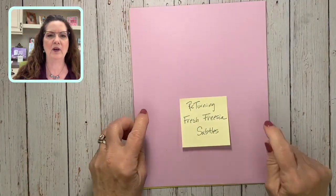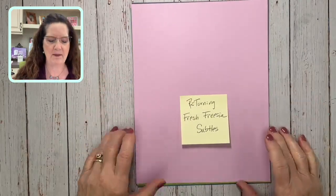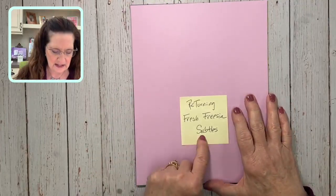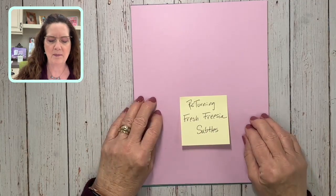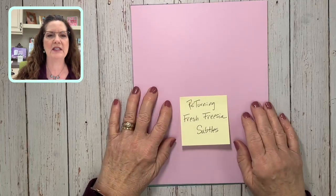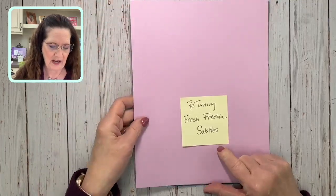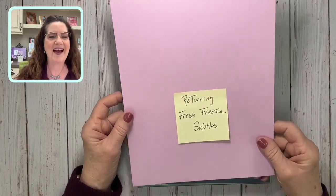I'm going to take you down to my desk and start with the returning colors. We've got one color — Fresh Freesia — that was an in-color and is returning, going into our subtles collection. I'm super happy about it because it complements a lot of things. The other four in-colors went out, but they kept this one and put it into the subtle collection.